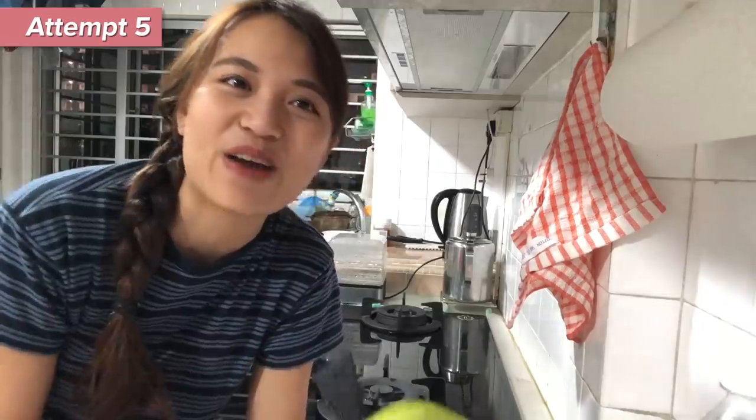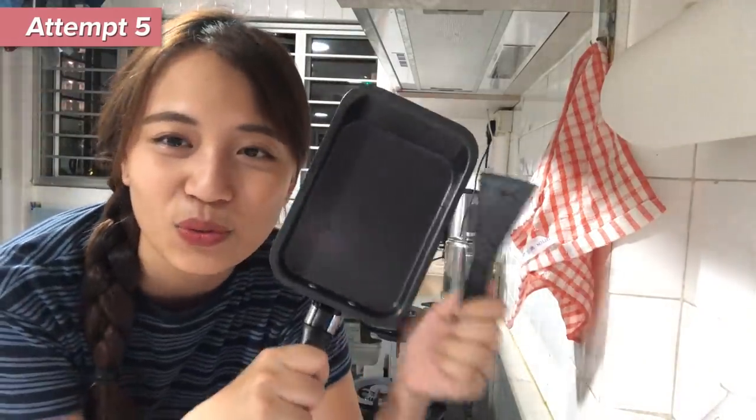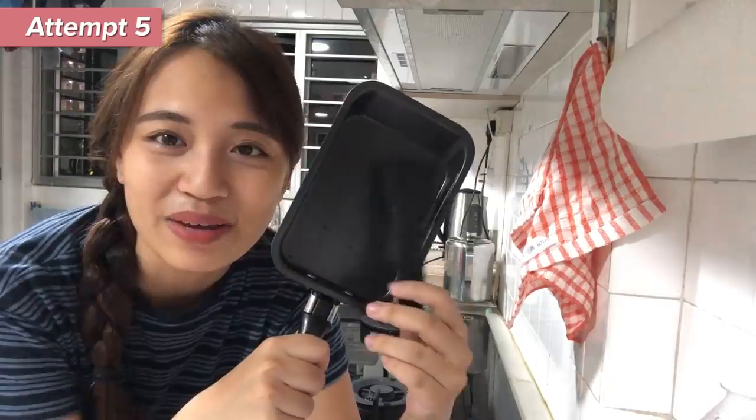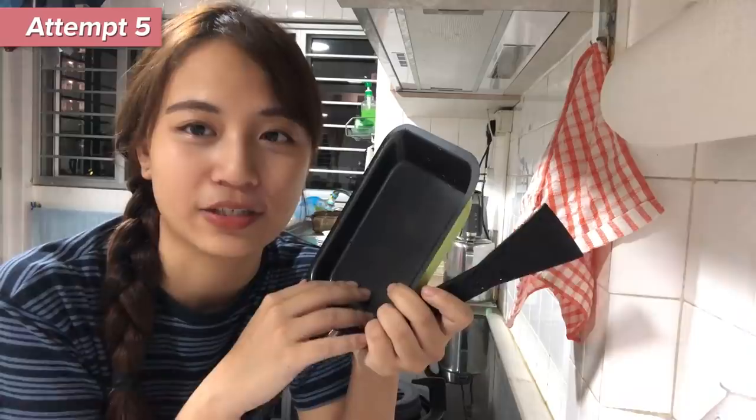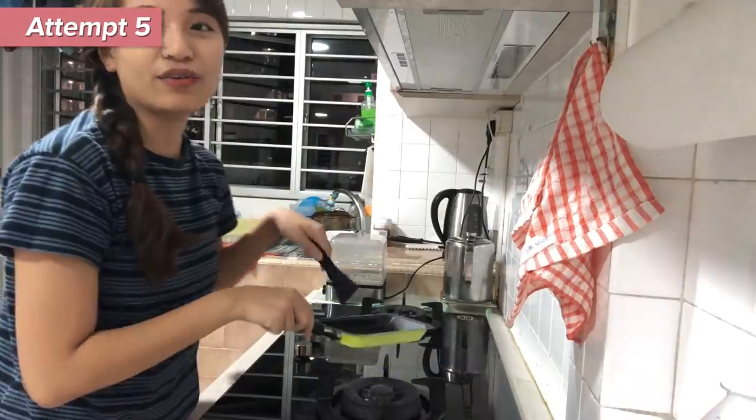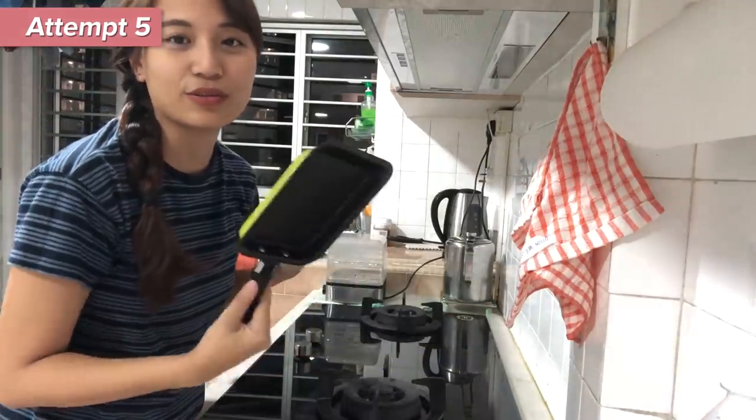I've actually already tried this tamagoyaki about three or four times. I believe I got somewhere. Using a regular pan, but because I love Eatbook and I wanna try my best, I have actually gone and purchased a little square tamagoyaki pan. For all the recipe videos I've seen, a lot of them use a square pan to cook instead of a circular pan. We'll see if it's better.